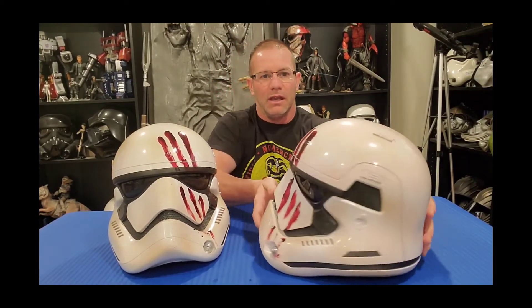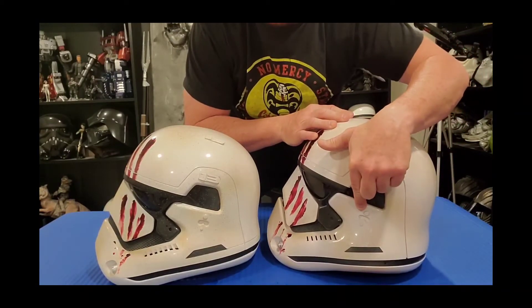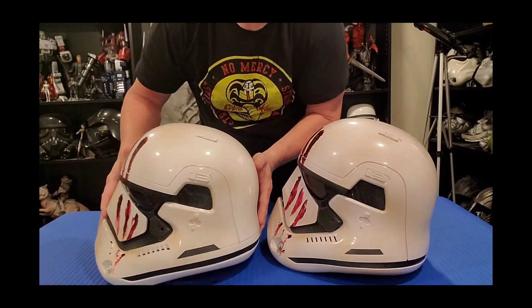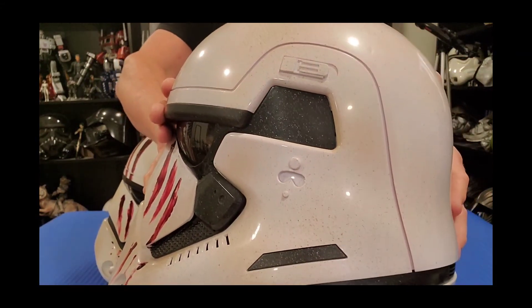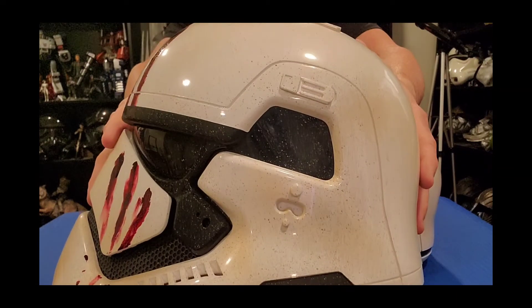Hasbro blew it out of the park. One last thing I want to touch on: the features and details on the Hasbro helmet are much sharper than the Anovos helmet. For example, this little indentation here is much sharper looking on the Hasbro than on the Anovos. Also the line that goes all the way around this area is a much deeper recessed line — very sharp lines on the Hasbro helmet, a little on the mild side on the Anovos.